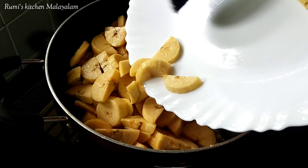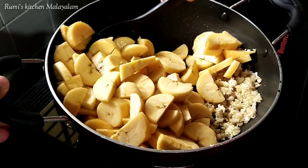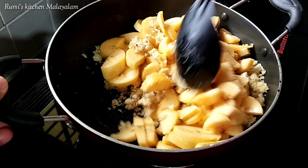I will finish the cut and mix it up. I will show you a special item for this one.